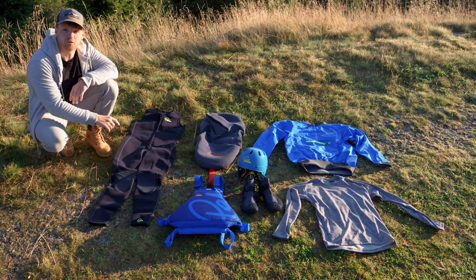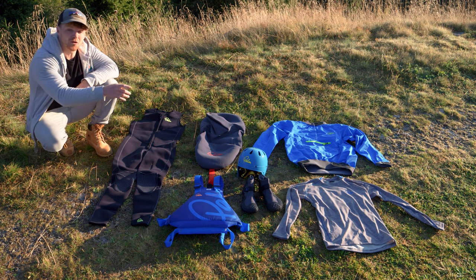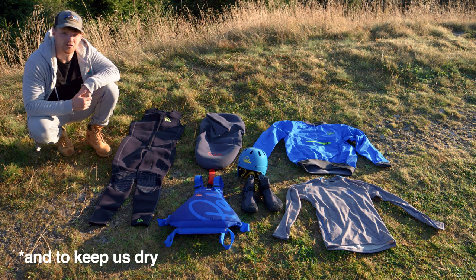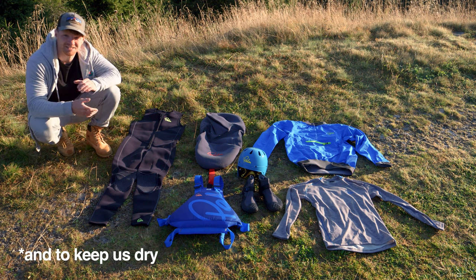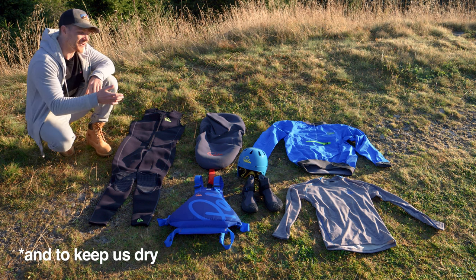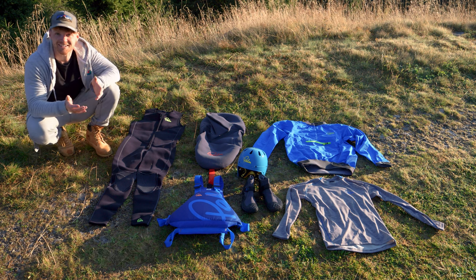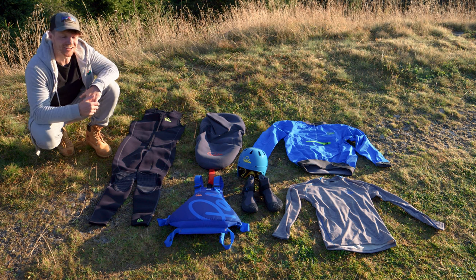Neoprene layers to keep us warm if we fall in the water. Thermal to help keep our core warm. Dry top to keep the wind off us. Buoyancy aid to help us stay afloat. Helmet — a little bit overkill for our first time kayaking on a lake, but never a bad idea to wear one, so we'll wear the helmet.